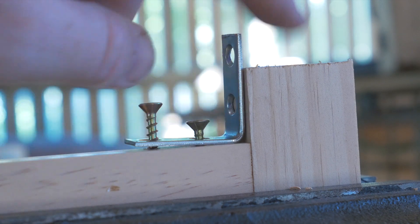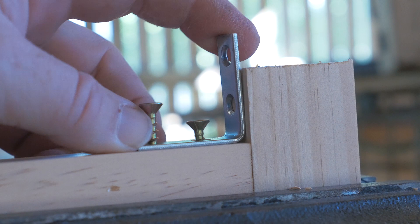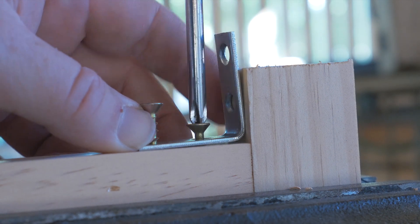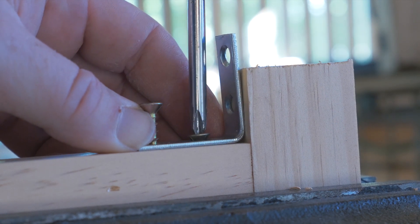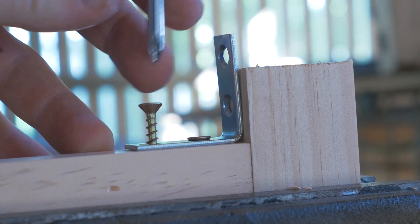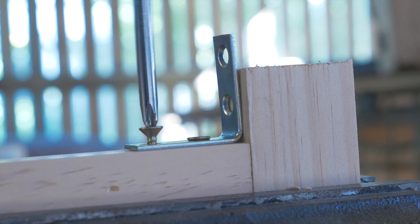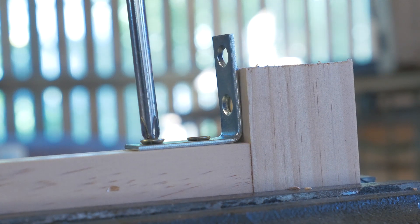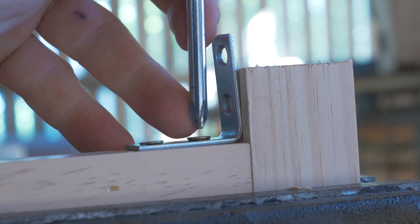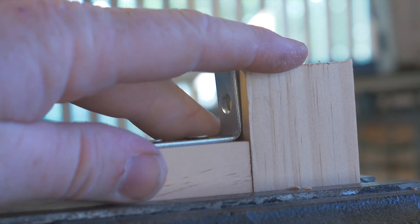Just to close up, I want to show you another method: putting it in a vice. Same thing, but the vice allows me to use both my hands when trying to screw it and get it nice and straight. If you have a vice it is a preferred option. I'm trying to show you that you can build this with basic tools, but the vice is a better option to make sure the bracket's nice and straight. Once you release it from the vice you can see it's nice and square, which is what you're after.